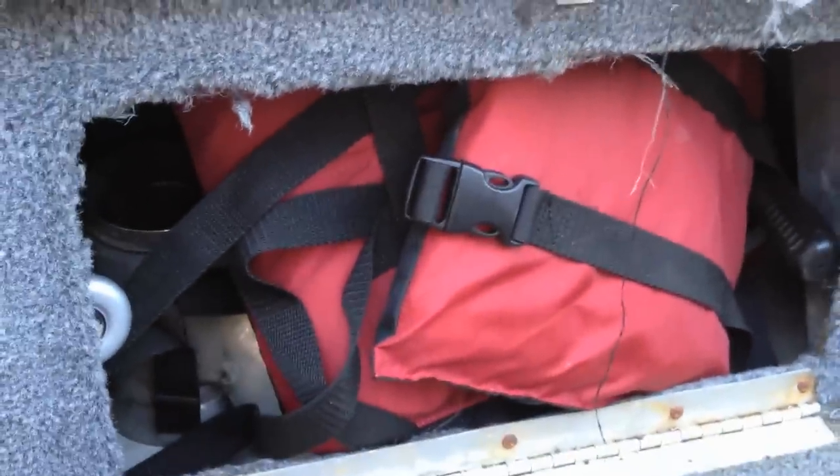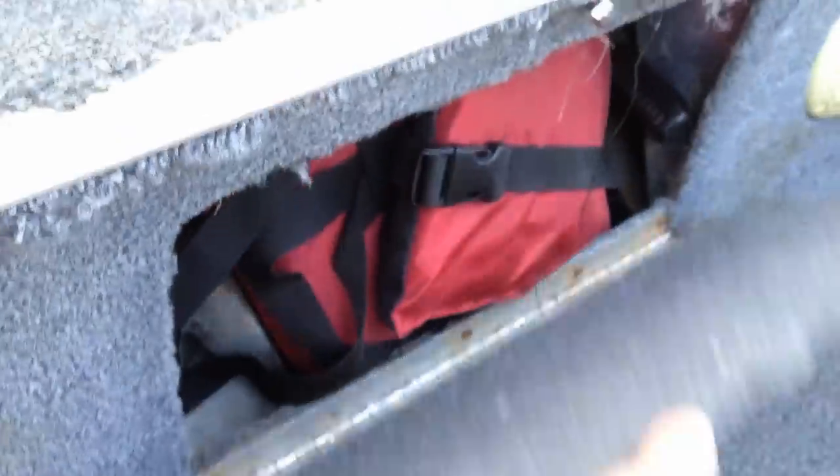Under here there's a compartment under the deck that's about nine feet long — it really does hold quite a bit of stuff, though of course I shove everything right at one end.